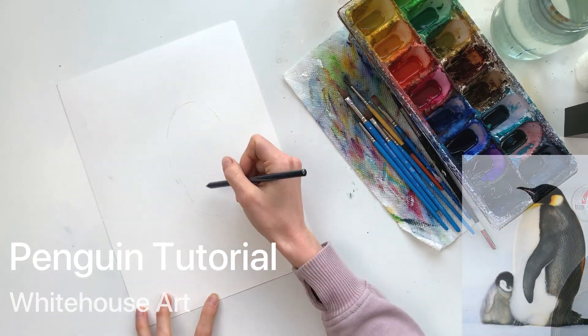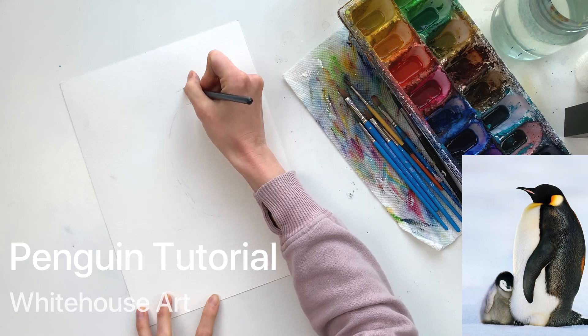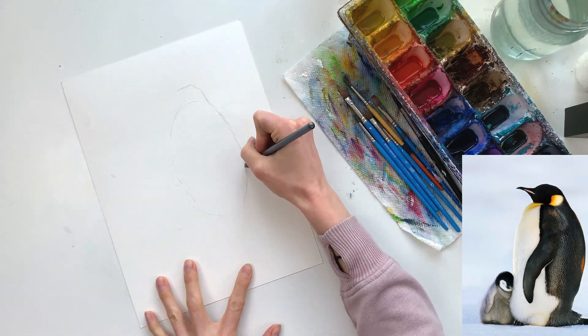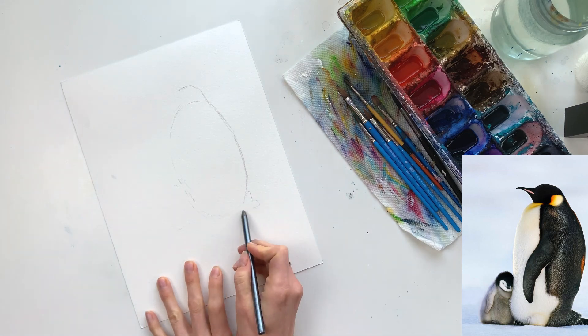Hello everyone and welcome to my tutorial where I'm going to walk you through how to paint two penguins using watercolors. For a list of everything you need to get started, be sure to check out the video description below.